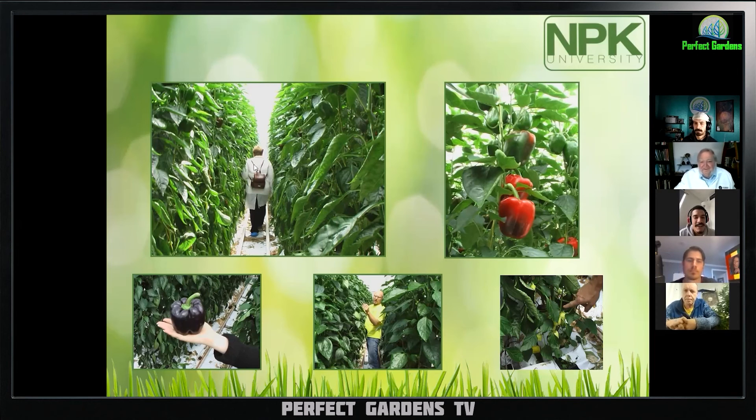I also went to some commercial pepper growers' greenhouses in Amsterdam where they're growing top quality peppers — the best of the best — shipping them to markets in New York City. I was taking pictures and he asked why I was taking pictures of the plant. I said we don't see 12-foot-tall pepper plants in the United States. He said I should be taking a picture of the bottom of the plant. He showed me a sucker coming off the bottom with three sets of peppers on it. That's not normal — it should just be a vegetative shoot.